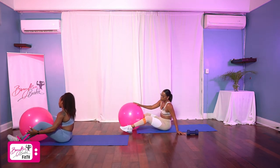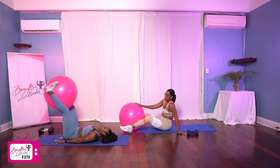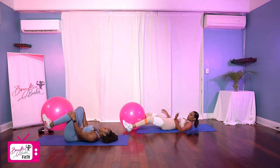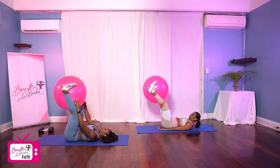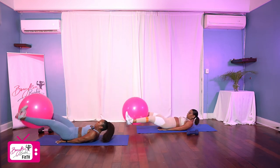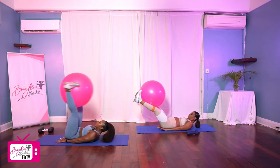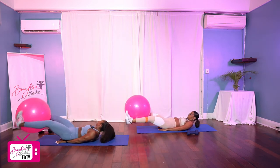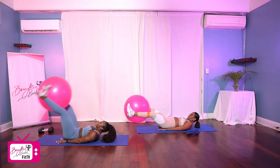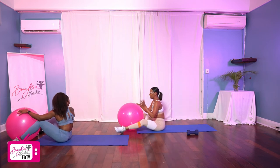Next we're going to go into leg lifts. For our leg lifts, we are bringing the ball just between our shins on the inside, squeezing it, sliding the hands slightly under the hips, and we're going to go down and up. Notice I'm lifting my shoulders and neck off the ground — if that is uncomfortable, you can lay flat. We've got ten reps, starting in the up position. Ready, and let's go. One, two, three, four, five, bring it all the way down, let it tap, six, seven, eight, nine, and ten. Good job.